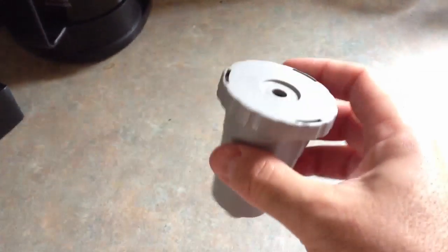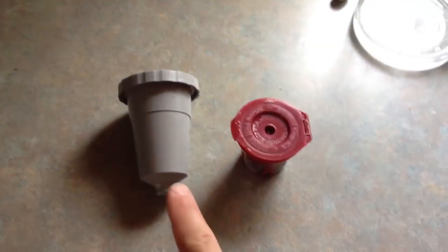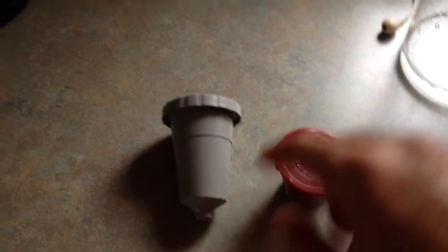This one made by Keurig is actually quite a lot better than these. This makes the weakest coffee right here, this red one. This gray one here makes a stronger coffee, but even that's not great.